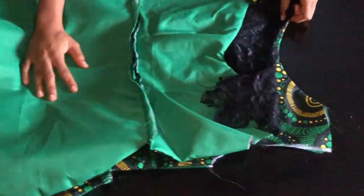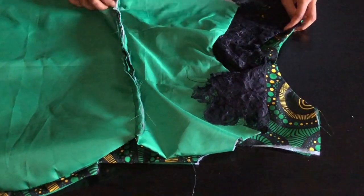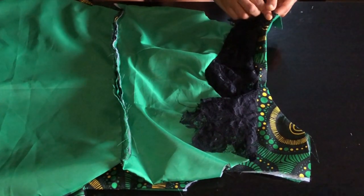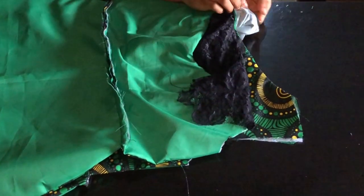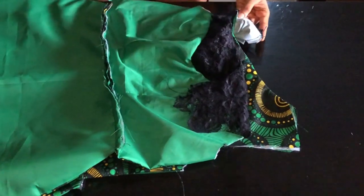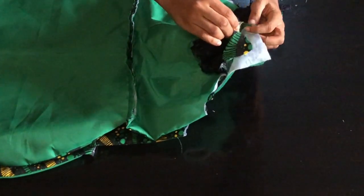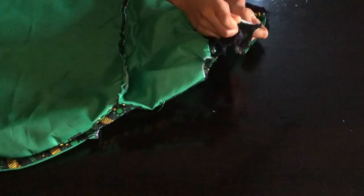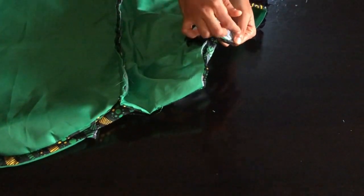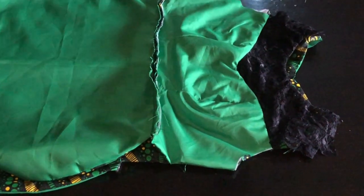The next step is to join the shoulder of the dress. I place the shoulders meeting at both sides — place one this way, flip the other to cover it, then sew with half inch. For the other side, place the shoulders meeting, flip one over to the other side, and sew with half inch at the top after flipping. This conceals the joining at the shoulder. After joining, I'll draft the sleeve for the dress.